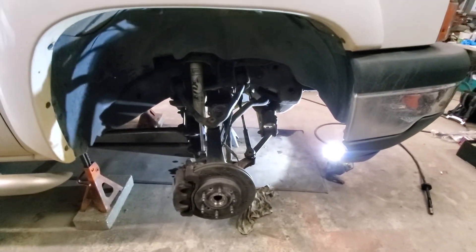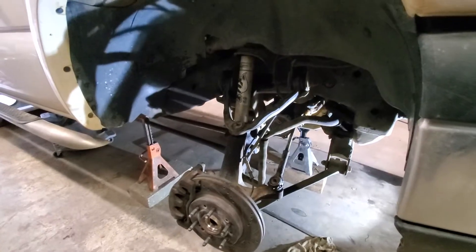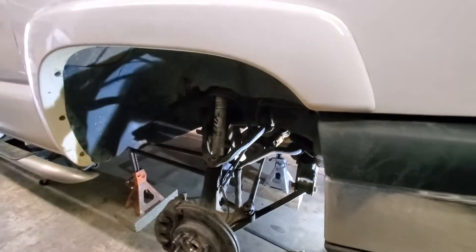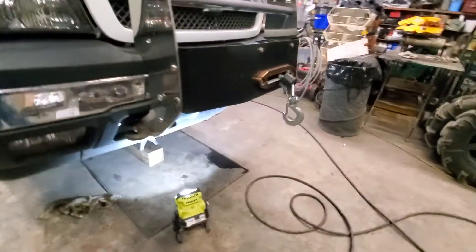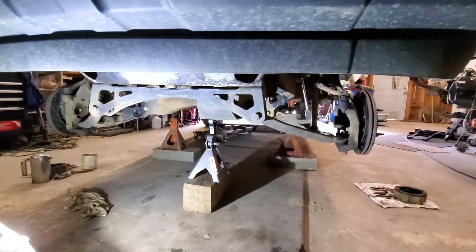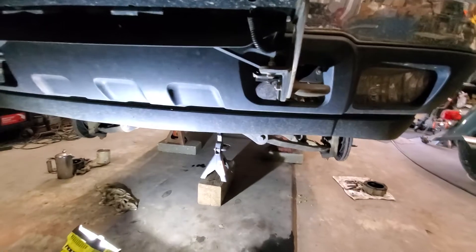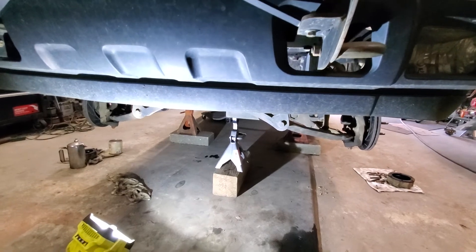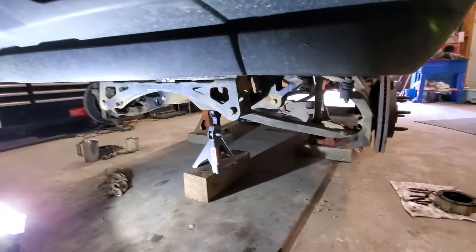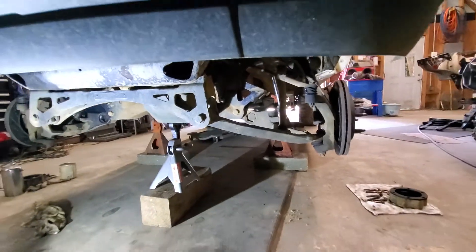So I'm going to get into doing this. I wanted to keep this one short and sweet — just a quick overview of what's going on and what I'm going to do. After everything is installed I'll make a follow-up video going over how the install went, and we'll also cover the full list of everything that's been done to this truck.